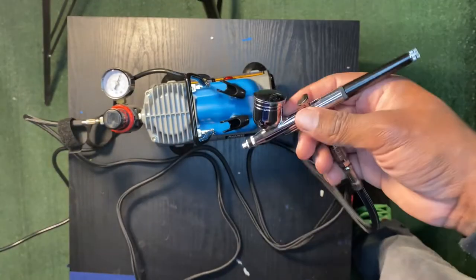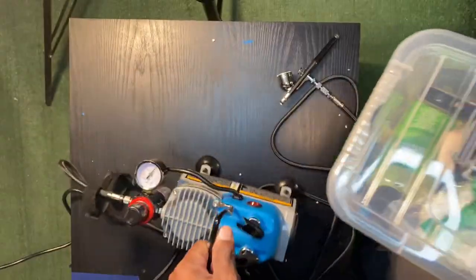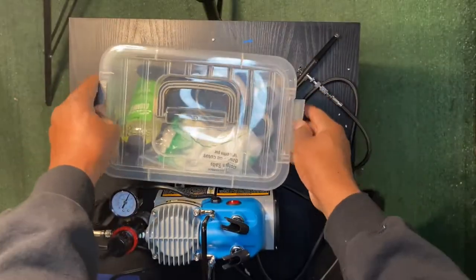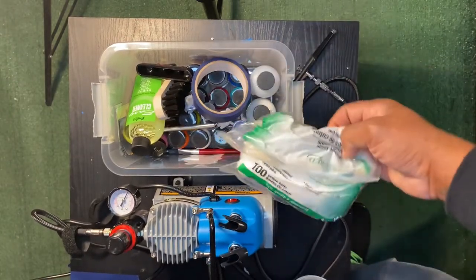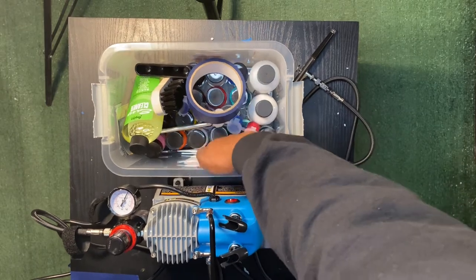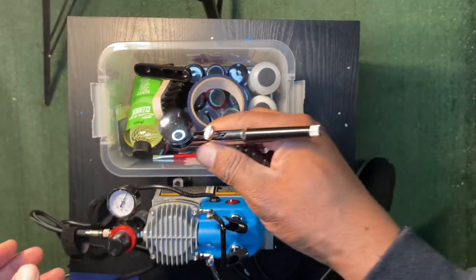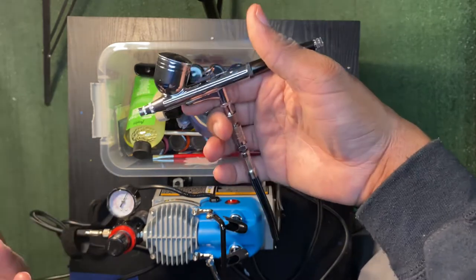I'm new to airbrushing, but I'm not new to painting. I got some Angelus paint right here. I've been using paintbrushes, messing with shoes, painting shoes. But I've been using brushes to paint. Let me get some paint loaded up real quick and we're going to spray something. Why not? Let's do it.